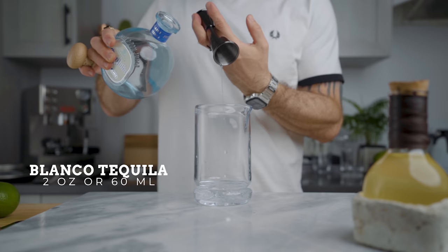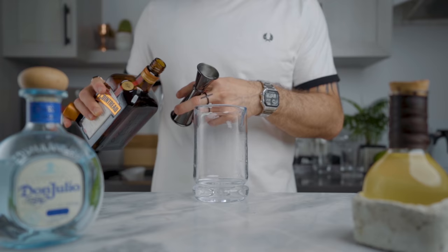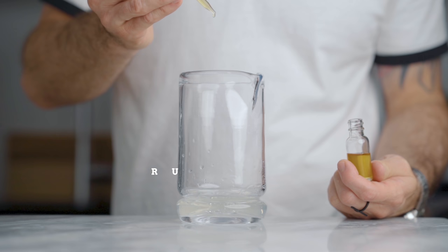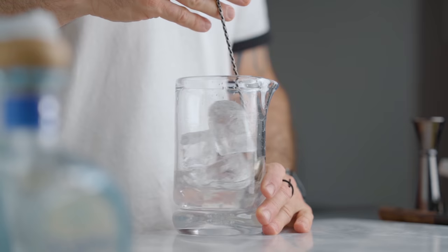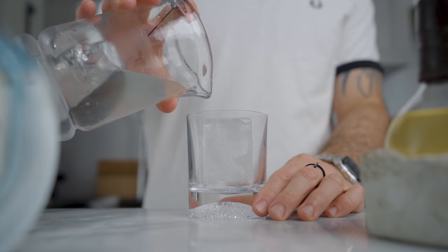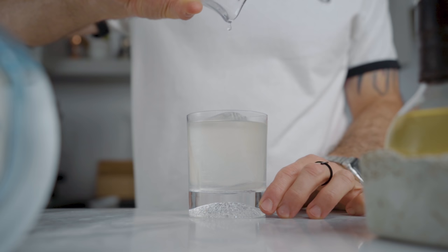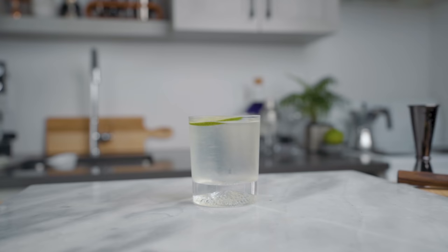To make the cocktail, in a mixing glass pour 2 ounces of blanco tequila, 1 and a half ounces of our cordial, half an ounce of Cointreau or orange liqueur, and 10 drops of our orange bitter saline solution. Fill the mixing glass with ice and stir for about 60 revolutions. Then place a beautiful block of clear ice into a rocks glass and strain the cocktail over it. Garnish with a lime wheel if you want — and that's how I make my clear margarita.